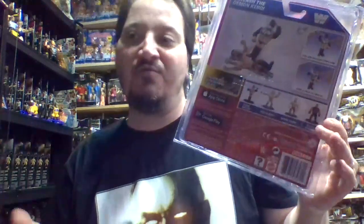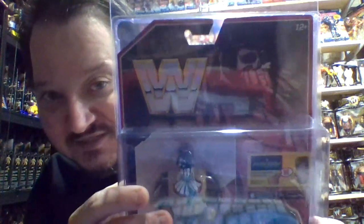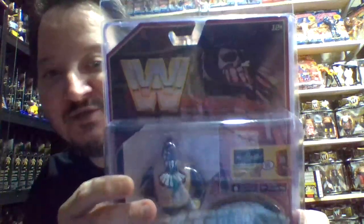Otherwise this would have been an awesome figure, one of my favorites — the pose kills it for me. Looking at the card art up top, he kind of looks like a witch doctor in that photo, which I think looks really solid. Aesthetically the figure looks incredible; it's just that particular pose that kills me.